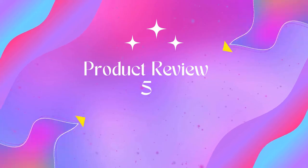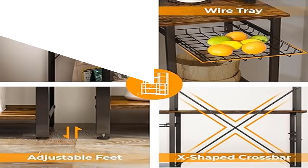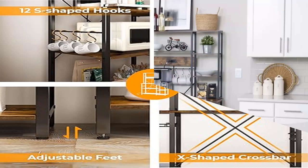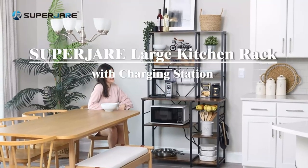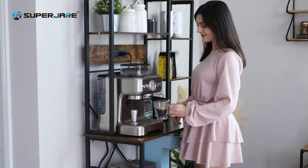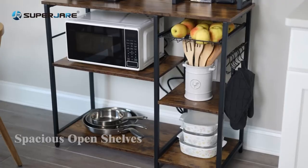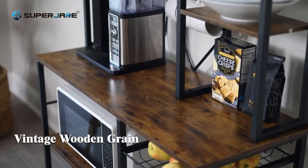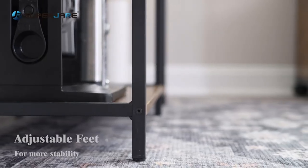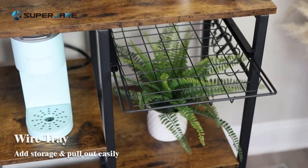Product name: Super J large baker's rack with power outlets — P2 particle board with metal frame. Creative and considerate design: two AC outlets and one air switch. Your microwave, coffee, or bread maker can all be charged on it with no more tangled wires to annoy you.